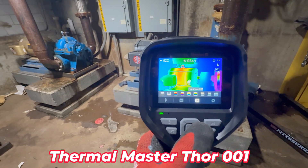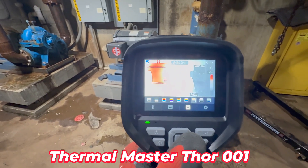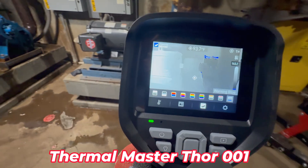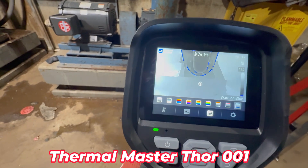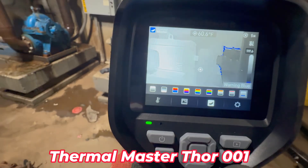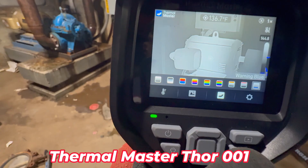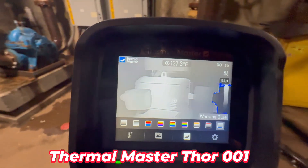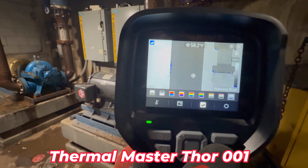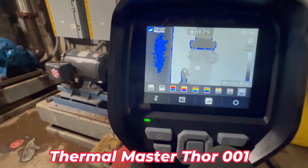Rainbow. And to the blue — the blue is indicating cool, and the white is indicating hot. Go back over here to the motor. It's running about 144 degrees. This is all chilled water on it.